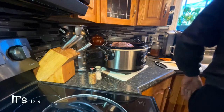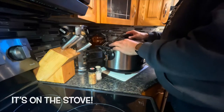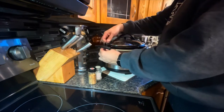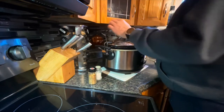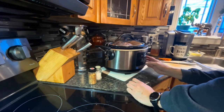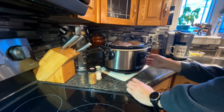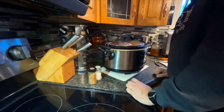All right, so we put the cover on — find the cover, here it is — put it on and lock it down. Set it on low, start it up, and we'll let her go for a few hours. We'll check back with you later.